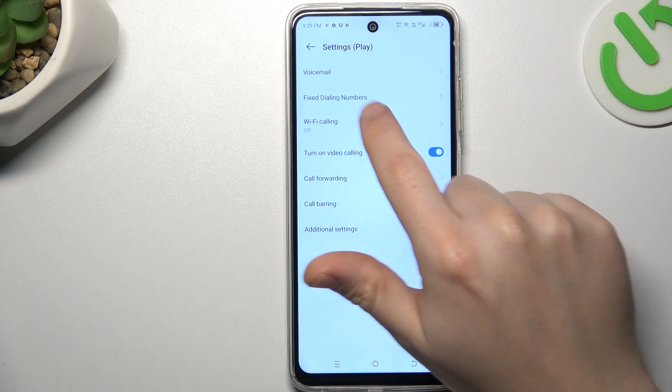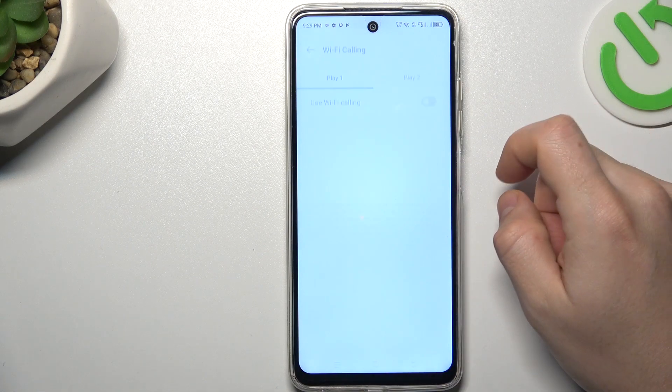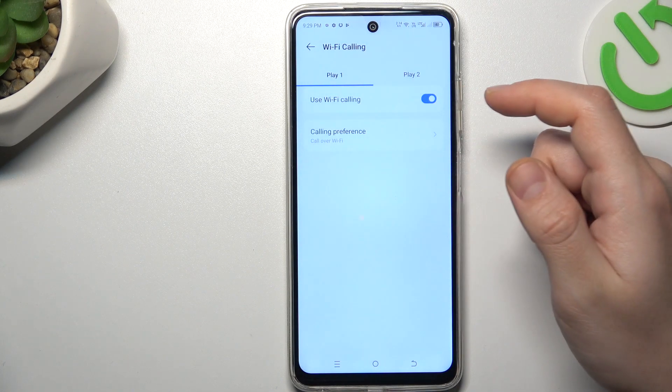Select your SIM card and, as you can see, there's Wi-Fi calling — just open it. From here you can switch it on or switch it off.